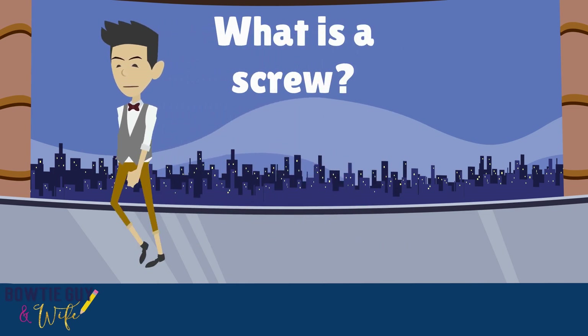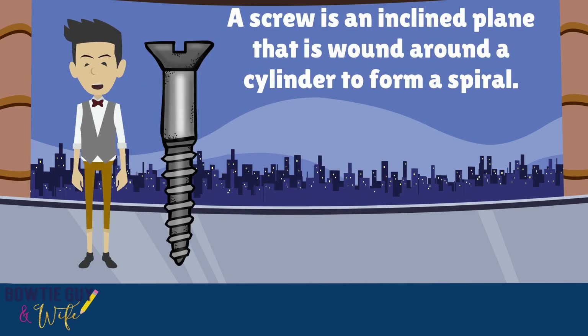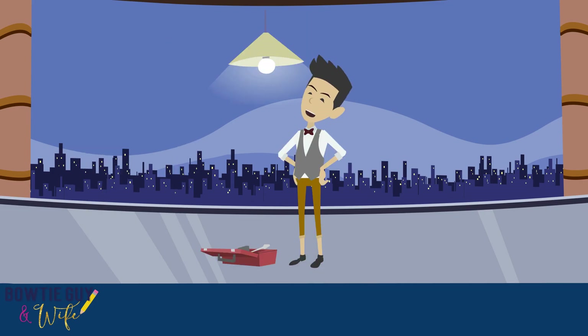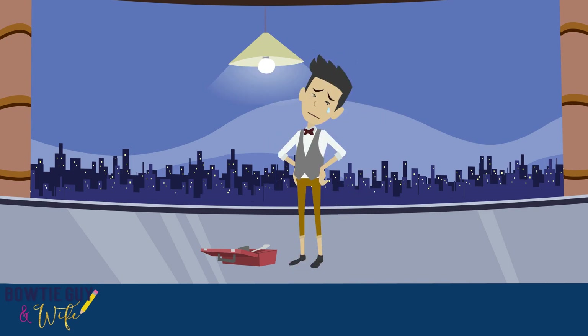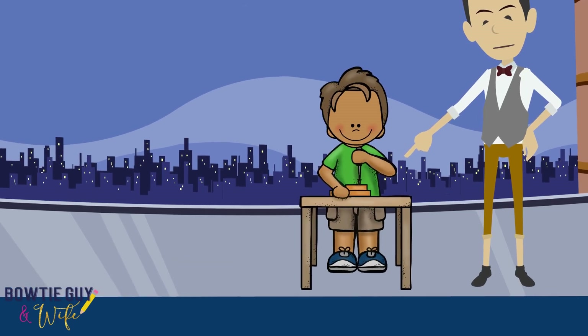What is a screw? A screw is an inclined plane that is wound around a cylinder to form a spiral. A light bulb is a type of screw — you have to screw it in for it to work. That was definitely a hard lesson in how to use a screw. This little guy is using a screw right here.